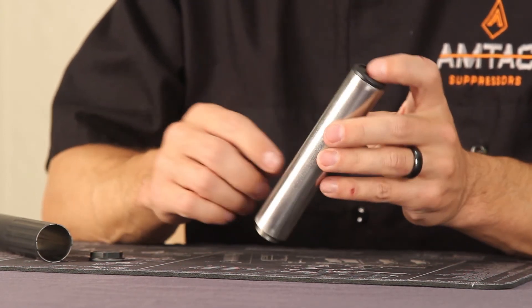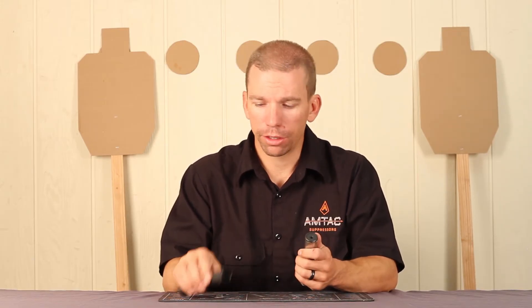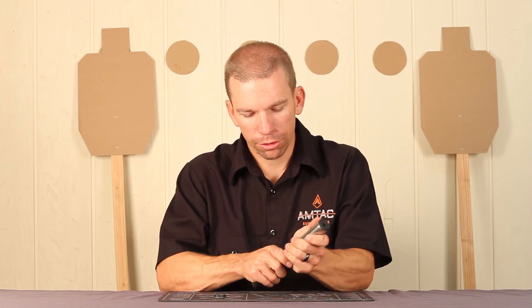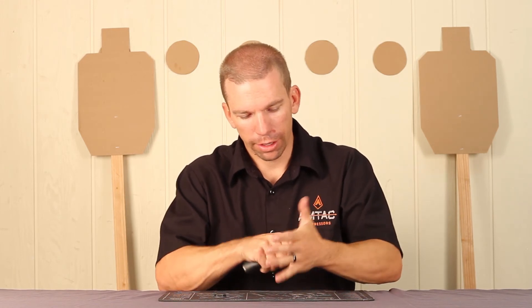The reason we do that is we don't want lead to get all the way to the outer tube and weld it shut. So when you're putting the thing back together, you just find the larger of the four notches on the outer tube, line it up with that one on the baffle structure, and slide everything together.